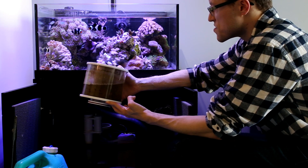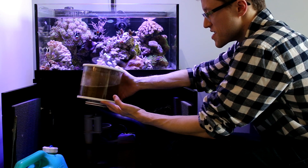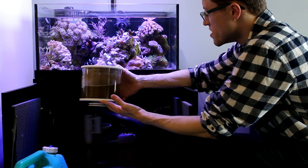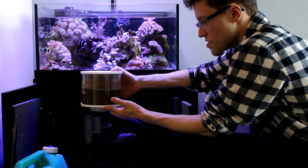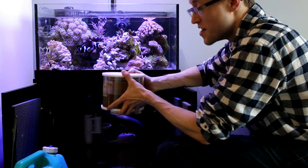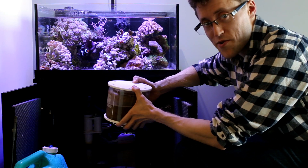I dose 30 ml of vinegar in this tank daily, and what you can see is this is four days of production from that skimmer on a small tank without too many fish — and it's a load of bacteria and gunk being pulled out. That bacteria grows by eating the nitrate, ammonia, dissolved organics in the water column, and also the acetic acid in the vinegar. In my opinion, if you're running a skimmer and you're not carbon dosing, you're really not getting the value out of your skimmer. One downside: when you dose carbon, the skimmer production is disgustingly stinky.